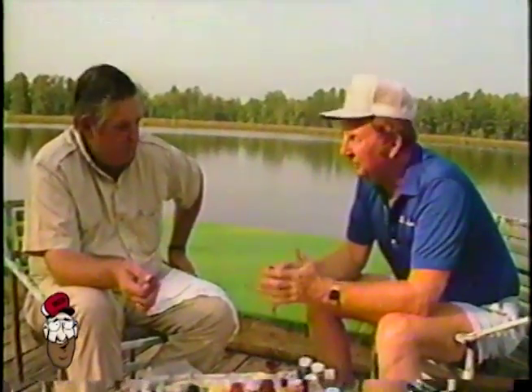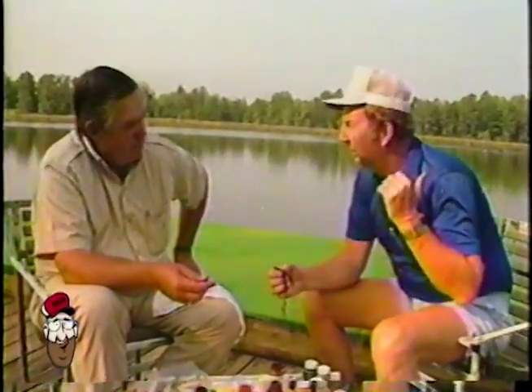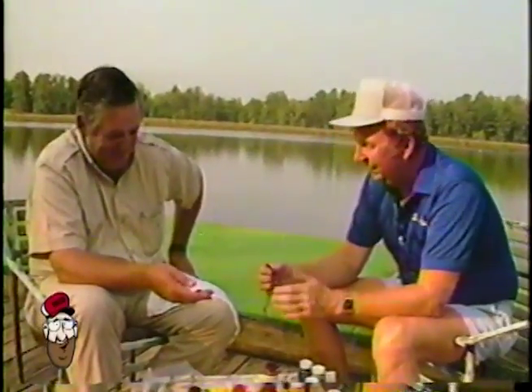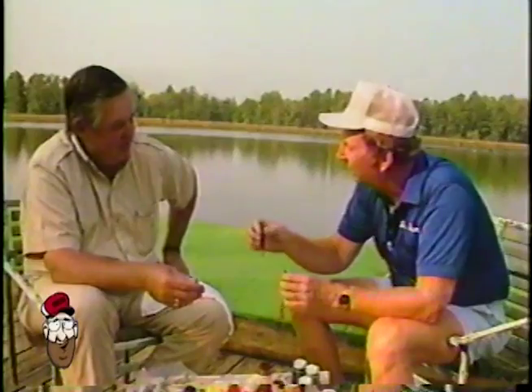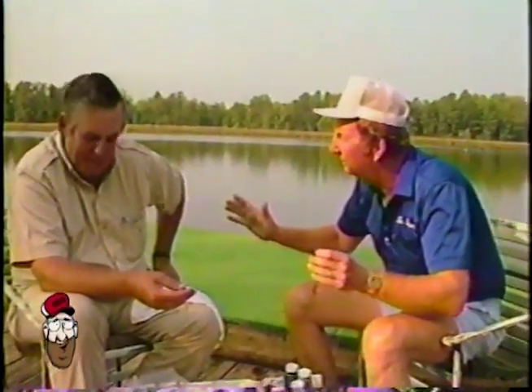Folks, we've been out there on the lake, and Calvin has just been wearing me out. Now, I got me some store-bought worms, right? And you up there making yours, and I ain't got nothing in my box like you can make. No, you can't.